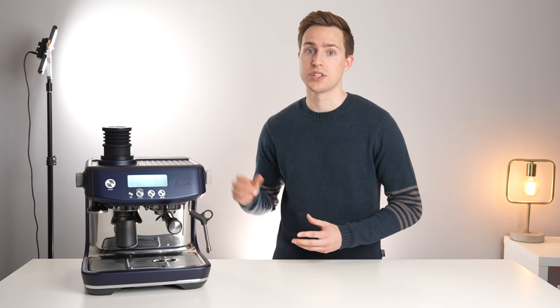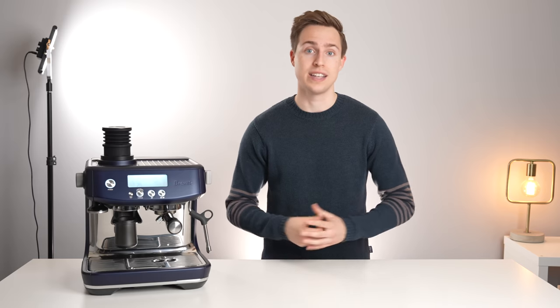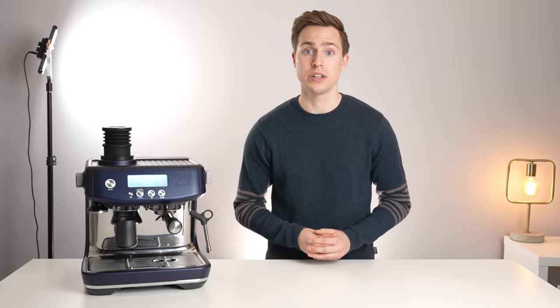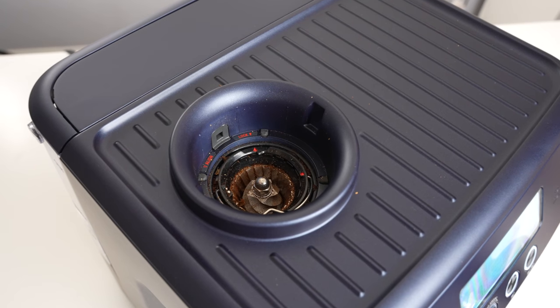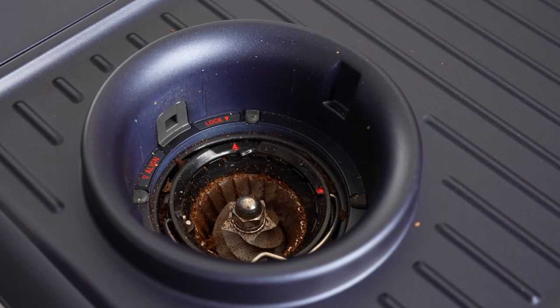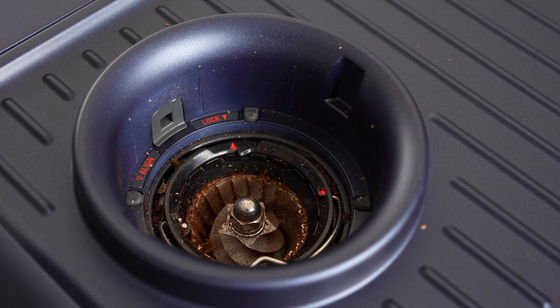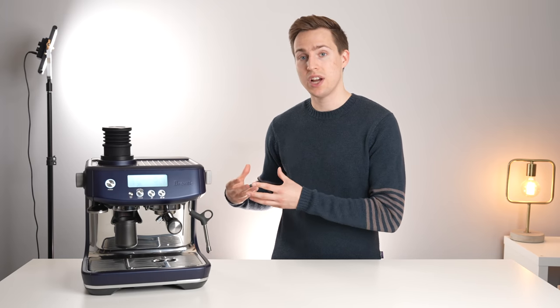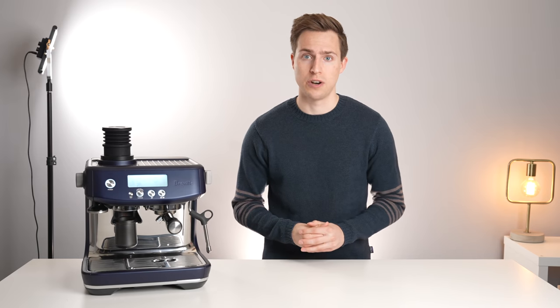First, let's quickly discuss why single dosing into the stock Breville grinders is not exactly ideal. That is simply because they are not designed to be zero retention grinders, meaning that there are lots of little spaces within the grinding chamber and the burrs themselves for grinds to collect. This means that each time you grind, you get some of the grinds that were stuck in there along with your fresh ground beans.